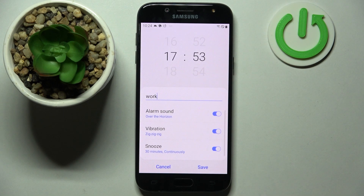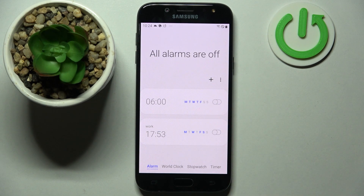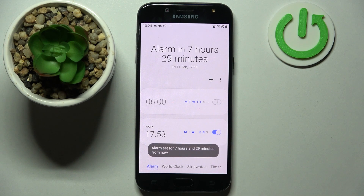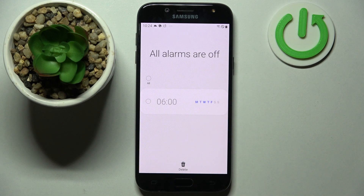Then simply go back and save your alarm by tapping on Save. As you can see, mine was successfully added. You can turn it off completely by tapping on the switcher next to it and turn it back on the same way. You can also delete it by holding it, choosing the bin icon, and now it's gone.